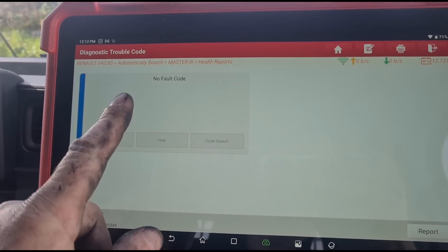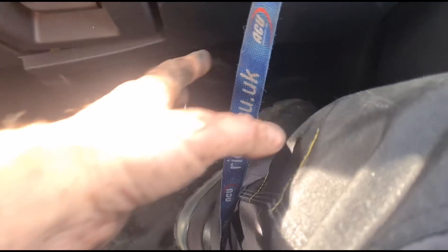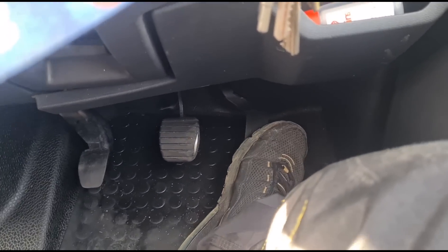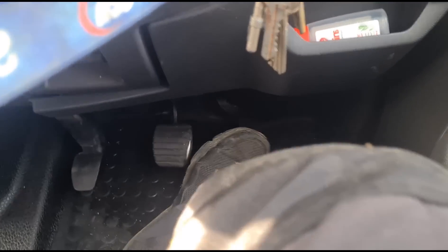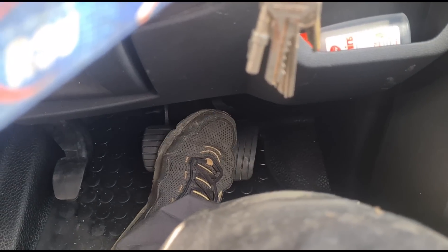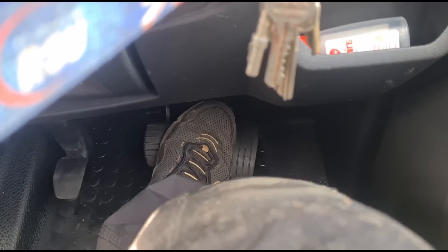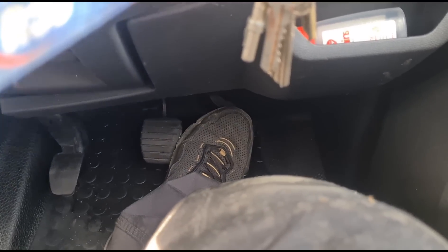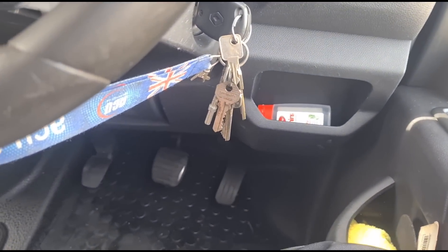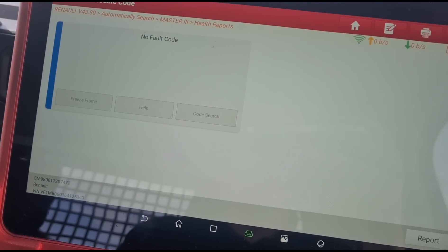Just to mention the other code — the fault with the accelerator pedal. It doesn't necessarily mean the pedal itself is faulty. What can happen is if you rest your foot on the brake at the edge, and you touch the accelerator at the same time, I've seen it on these Renaults cause an error to come up for brake pedal or accelerator pedal position.